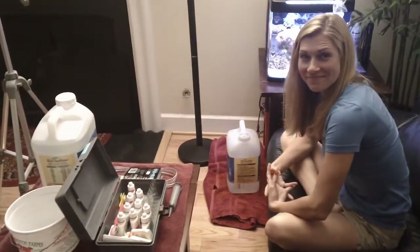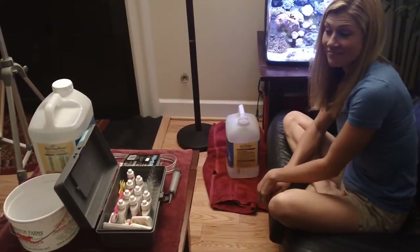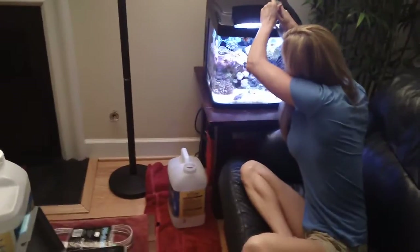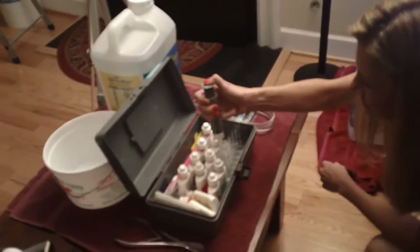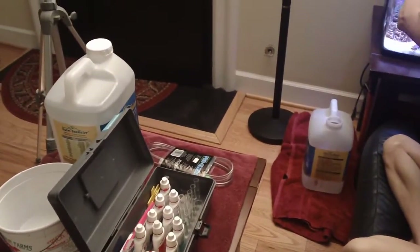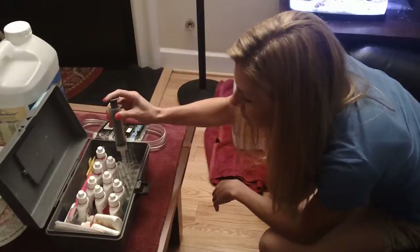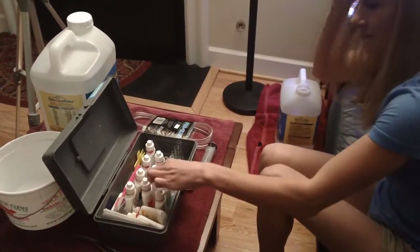All right, here we are with BioCube Basics with Smiley Dakota for the 14 gallon BioCube, and we're getting ready to do a water change. Smiley is going to do her three main water tests for us. So every week, once we get past week one, there's really only three main things we need to check. This is the API master test kit by Aquarium Pharmaceuticals. The full kit should run you around $25 or so, and we're going to test KH for your carbonates, nitrates, and calcium.